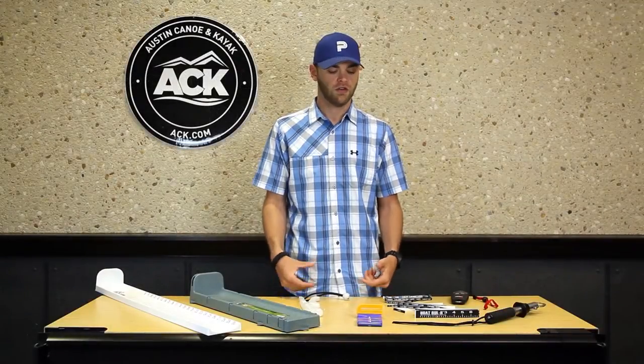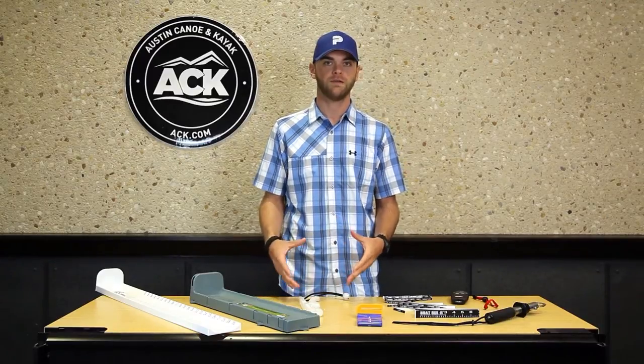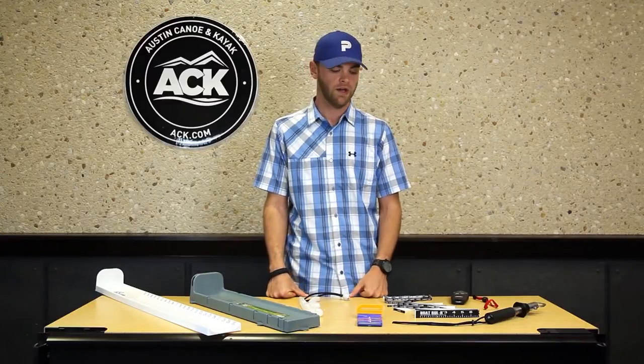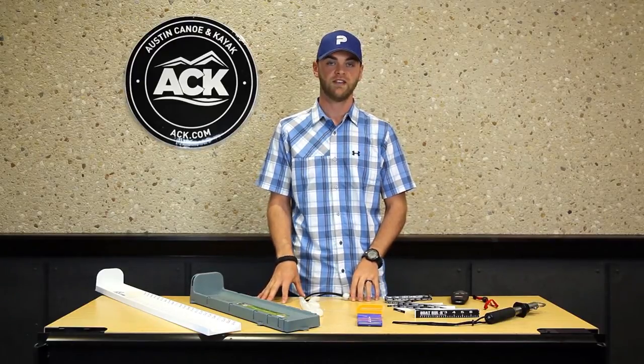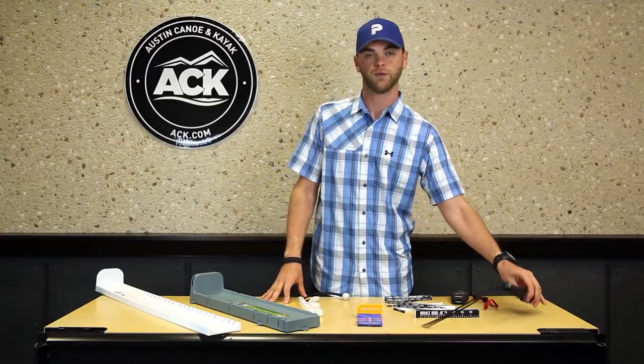Hi, I'm Jaren from ACK. Once you've caught your fish and you're out on the water, a good thing to do is measure and weigh your fish, which helps add to the excitement of being out on the water catching fish. Some of the devices I'm going to cover are pieces that I recommend you take a look at ACK.com and use while out on the water to help measure and weigh your fish.